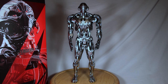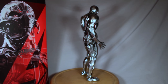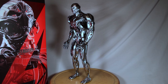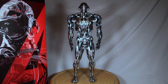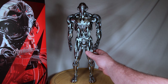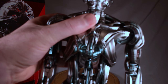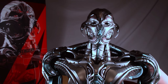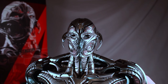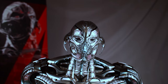Here we have Ultron Prime out of the package and he is a big figure — really tall and really intricately designed. They really did a good job putting together such a piece like this. Is he perfect? No, he's not perfect in any way, but man, what a great looking figure. The detail that they've done to this is just really amazing.